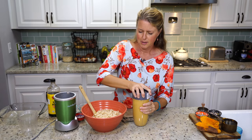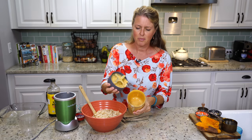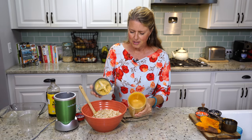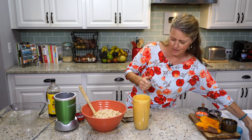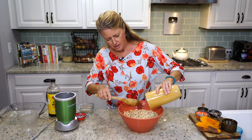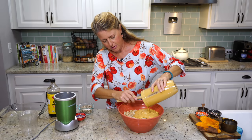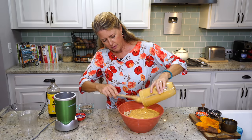There we go — super quick and easy. Look at that. It is so silky and velvety looking. We're going to pour that onto our macaroni and mix it in really well.